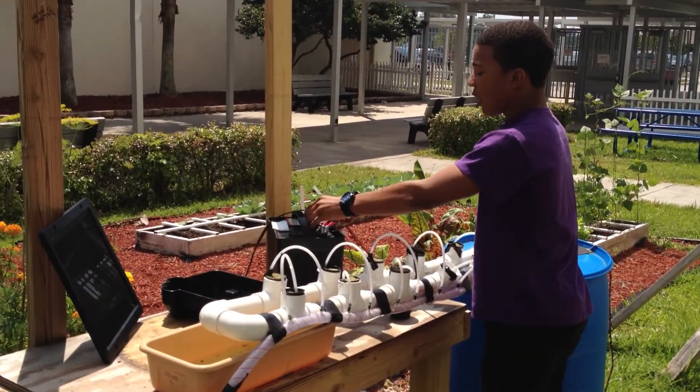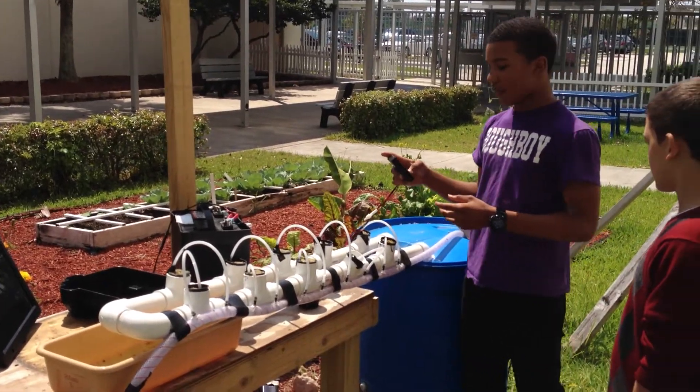The system is programmed to water our plants three times a day, every day.